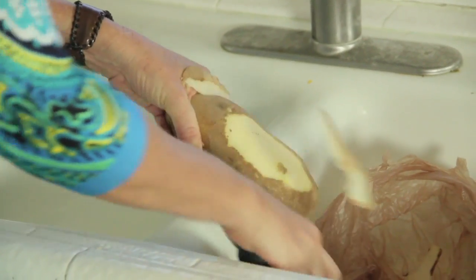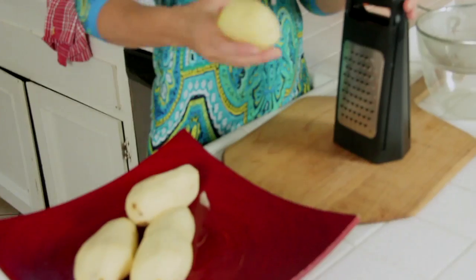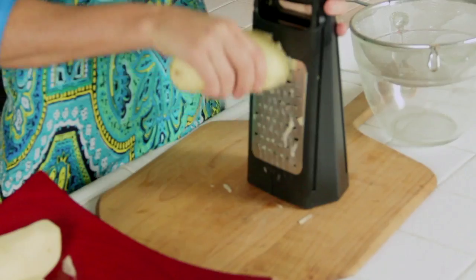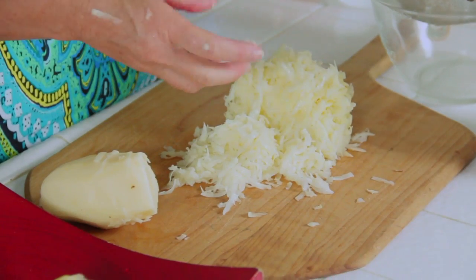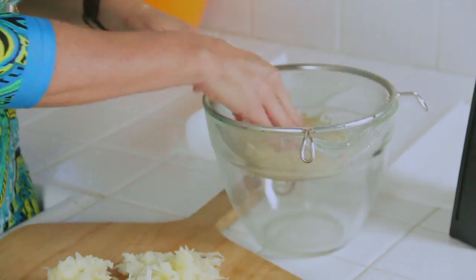We've got to peel those potatoes. Let's grate our potatoes now — we're going to grate all four of them. Now this potato has a lot of water in it. We don't really want that water in our recipe, so it's going to leak out and I throw it into a strainer over a bowl.